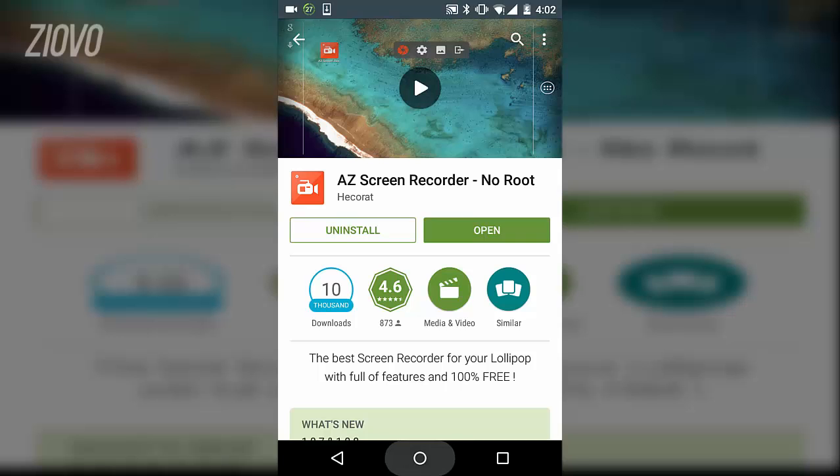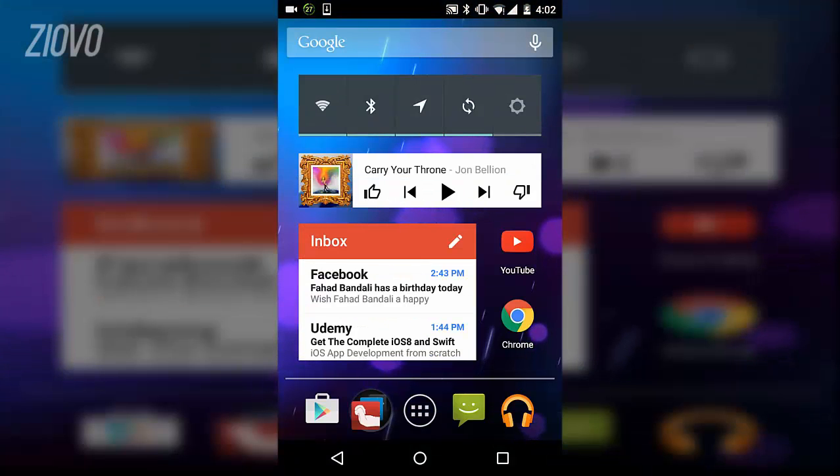So hopefully you guys enjoyed this quick tutorial. If you did, be sure to give it a big thumbs up. And as always, thanks for watching. My name is Iovo, and I'm signing out.